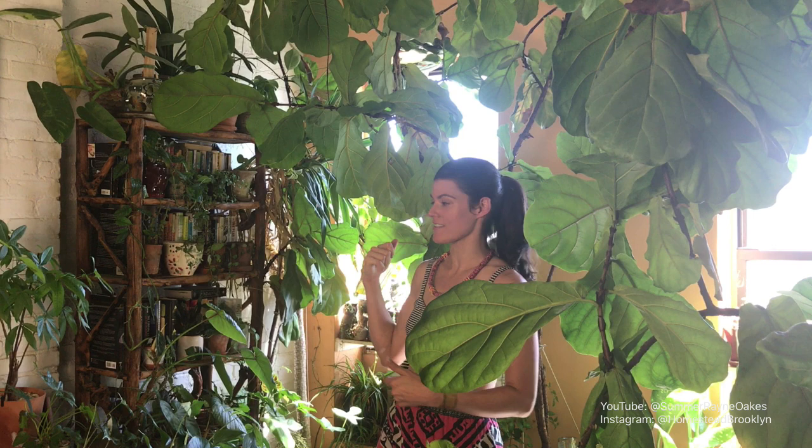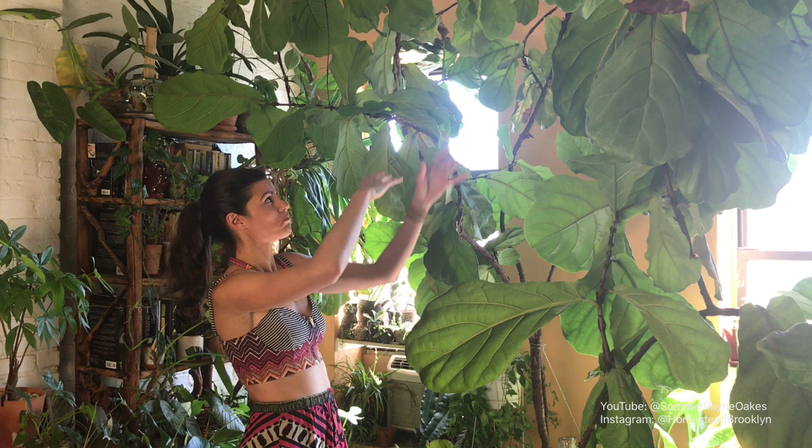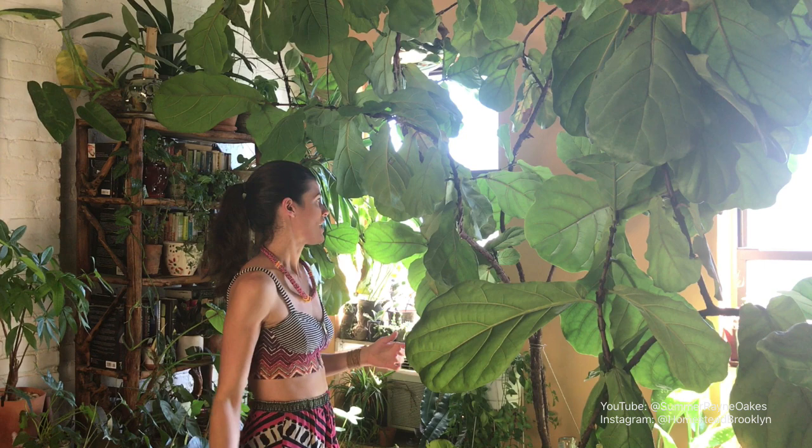Of course it didn't start off as a forest. This ficus lyrata that you see behind me I got about seven, going on eight years ago. When I got it, it was about three to four feet high, and now — you can imagine with ten-foot ceilings here — it's about 14 feet high at this stage.